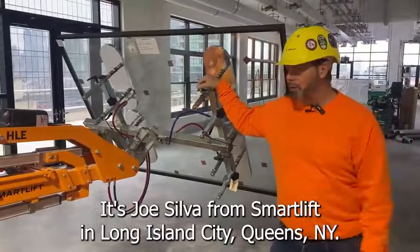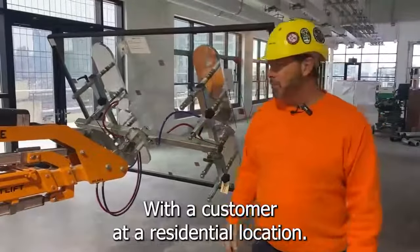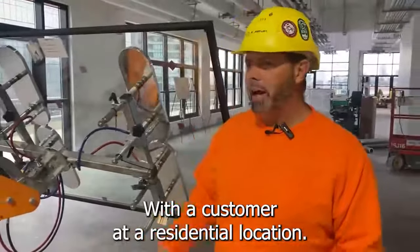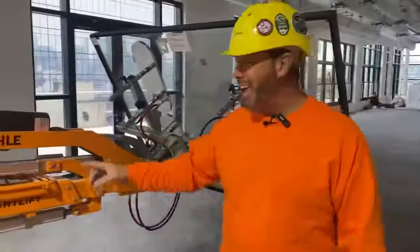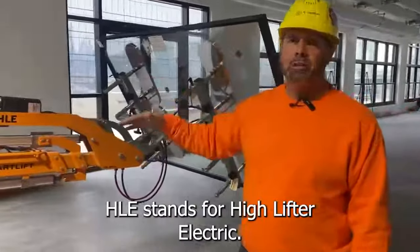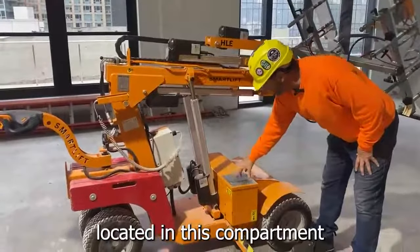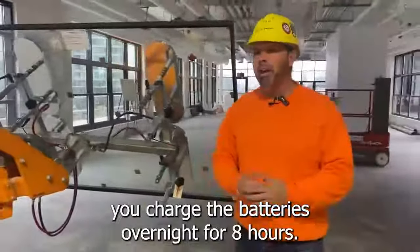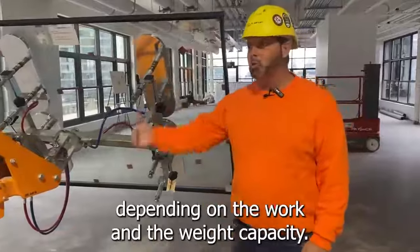Hey everyone, it's Joe Silva with SmartLift. Today I'm in Long Island City, Queens, New York City, working with one of our glass companies at a residential location. They're putting in windows and using our 408 HLE — HLE stands for High Lifter Electric. These machines run on two 12-volt batteries located inside this compartment right here. They're deep cycle batteries; you charge them overnight for eight hours and they'll last about eight to ten hours the next day, depending on how much work you're doing.